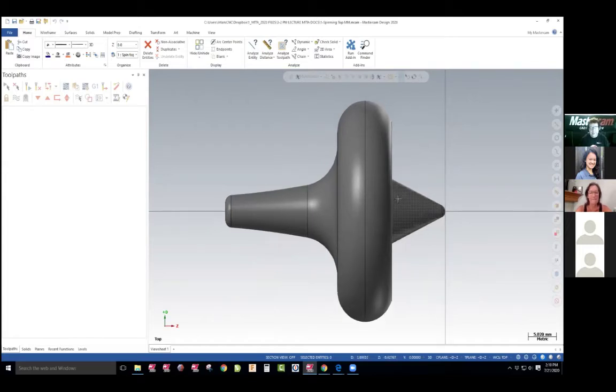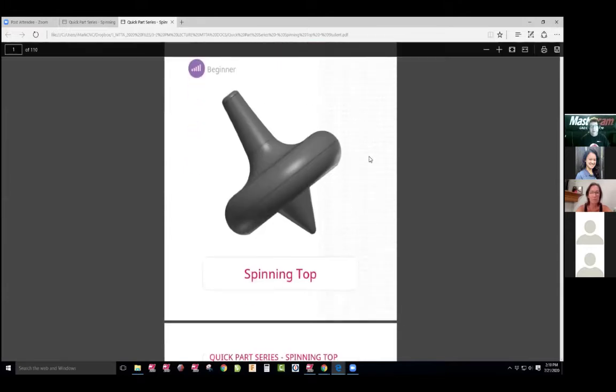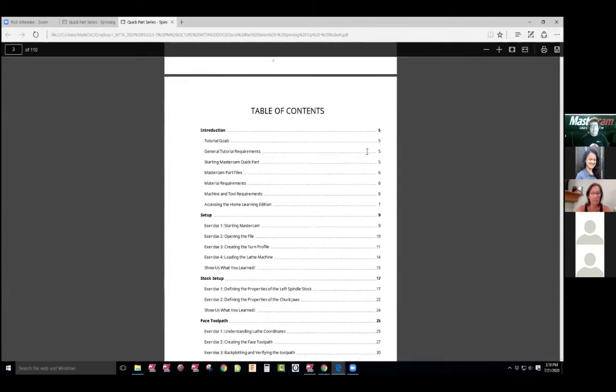I'm gonna get started. This is a lathe project and we're gonna go through the document. It's a quick series part document for lathe. A lot of people want to learn lathe. This is actually a cool little project. In fact, we've done tops at my school, we've done spaceships.